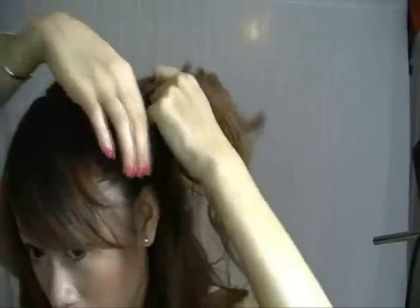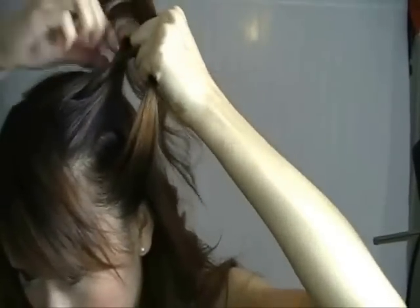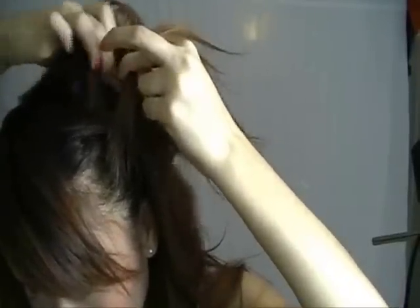Now for the braid. Start on one side of your head and split into three sections. Go ahead and create one braid. Now for the top section, add some hair to it before braiding it to the middle.